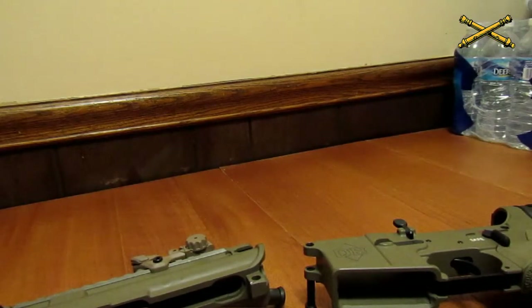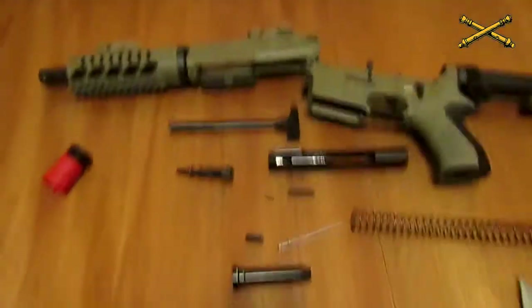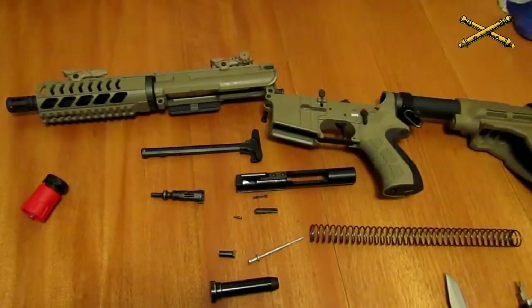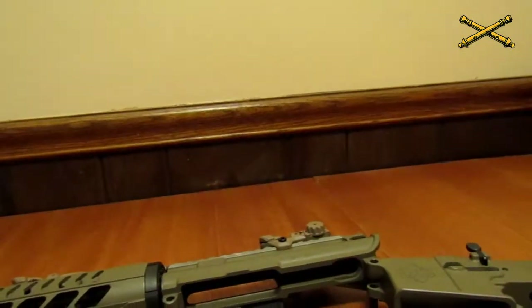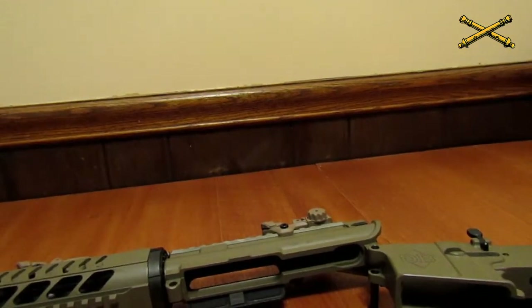I'm going to show you what the whole thing looks like with all of the pieces out. And that is all of the pieces for this weapon, unless you break down the trigger mechanism — which I don't do, that's above my level — and of course the hand guards, but mine don't come off; you need a specialized tool and I don't have it.